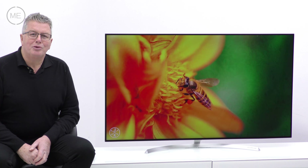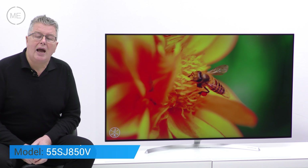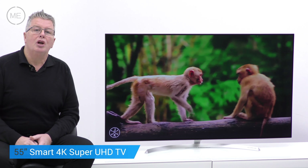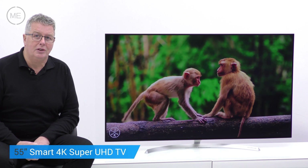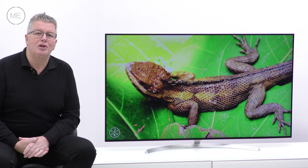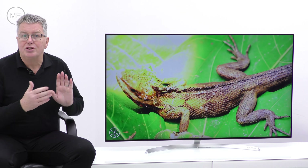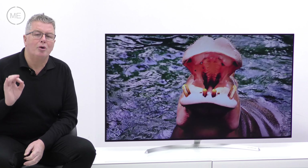Hello and welcome back to Marks Electrical Studios. Today we're looking at LG's 55SJ850V 55 inch Smart 4K Super Ultra High Definition TV. This is one of our most popular TVs — 49 and 55 inches are our best sellers, and this high spec LED is very competitively priced too.